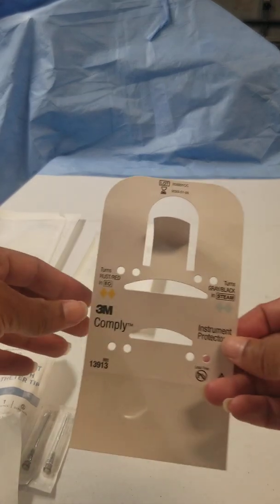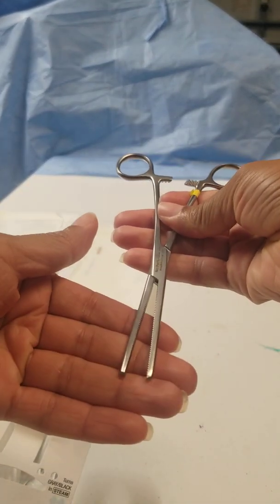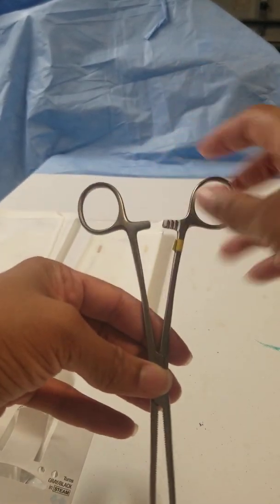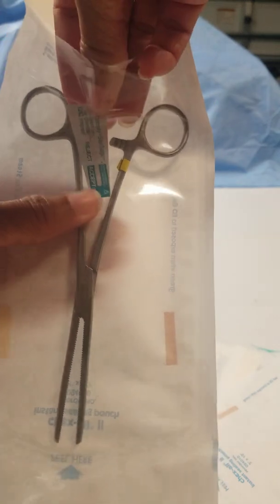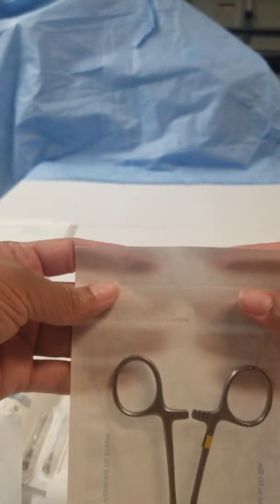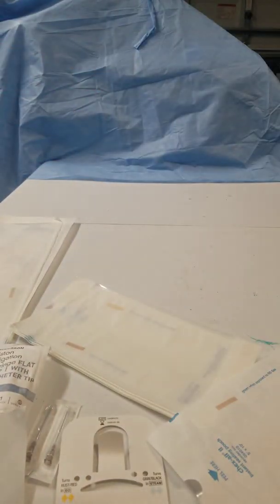When you're doing instruments, you're going to use this instrument protector most of the time. For a normal instrument you would not typically need it, but when you're peel packing you need to make sure your ratchets are open and it's unlocked. Slide your instrument inside making sure it's open, put your indicator in, and then seal it and label it.